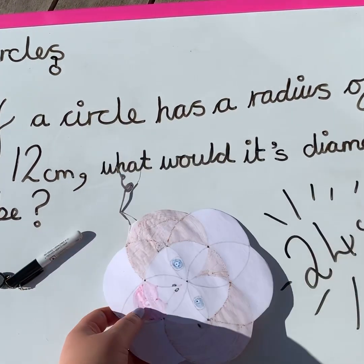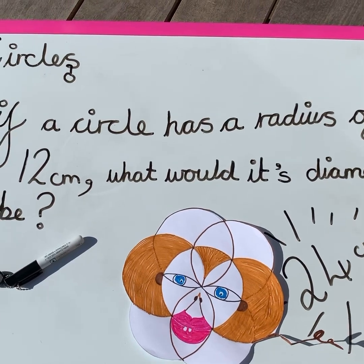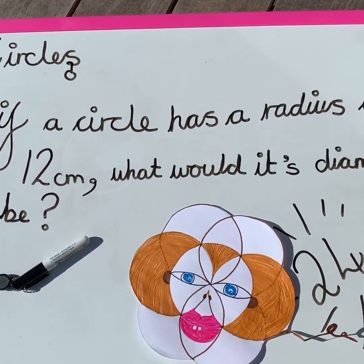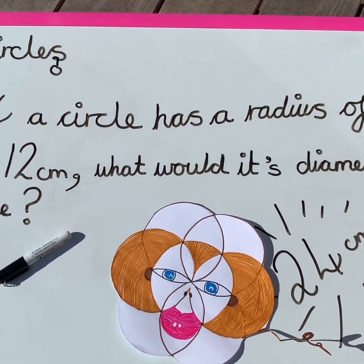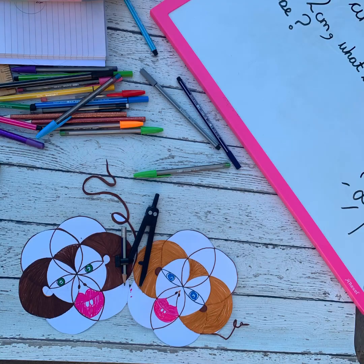Now that you've made your circles, I'm going to show you how to color it in. Just get your colors ready — pens, pencils, whatever you've got lying around the house or the classroom. I'll show you how to color in a monkey.